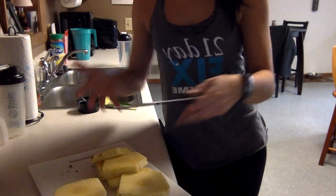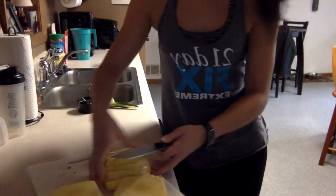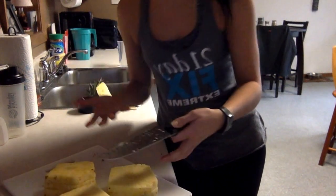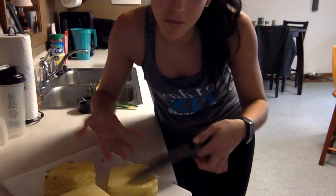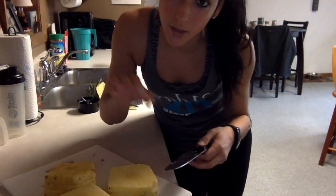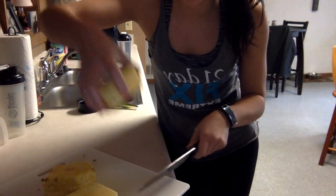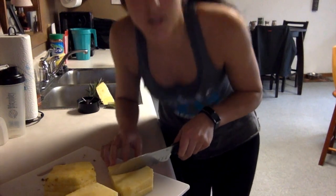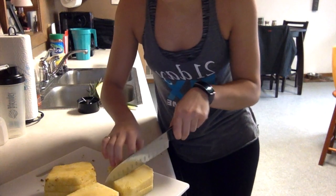Now we have pineapple slivers, however you want to call them. If you want to make a punch or use them for shakes or anything like that, you could keep them like this — it's up to you. I usually eat them for a morning snack, so I'm going to cut them into cubes. I'll take a couple of the chunks — not too thick because you don't want them falling and making it dangerous as you're cutting them.